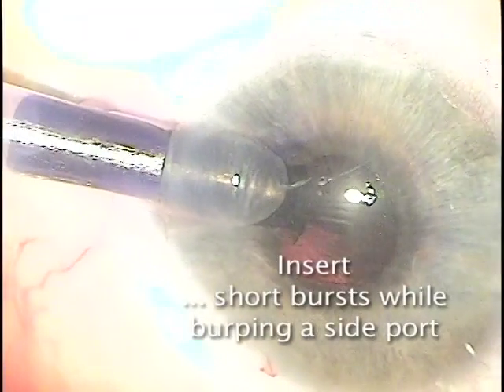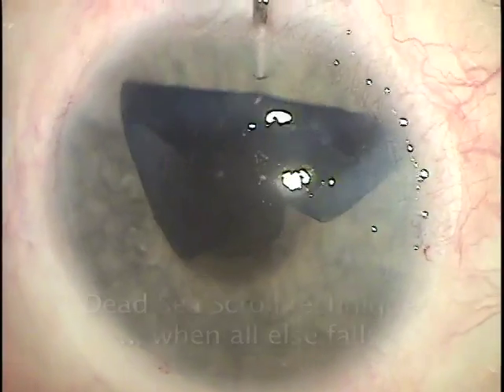We'll start with insertion and load the membrane into the tip, then inject it with short, quick bursts, being sure to keep an instrument in the side port to avoid the torpedo effect.